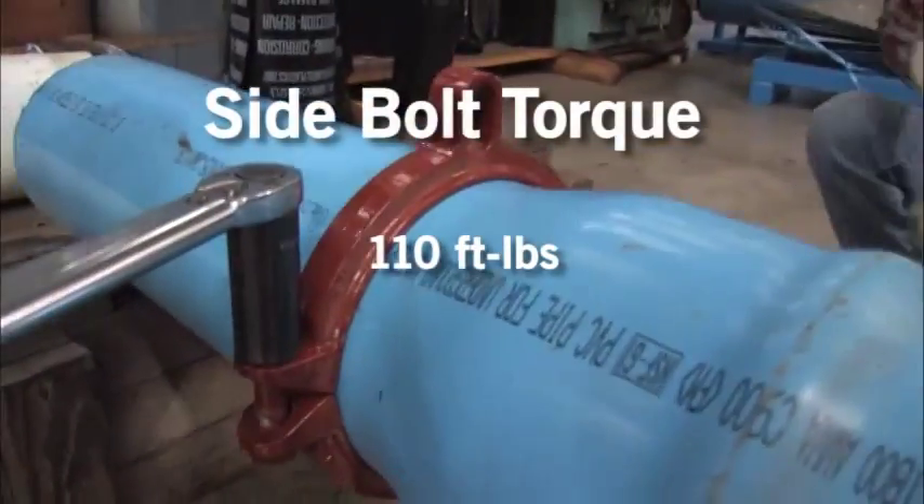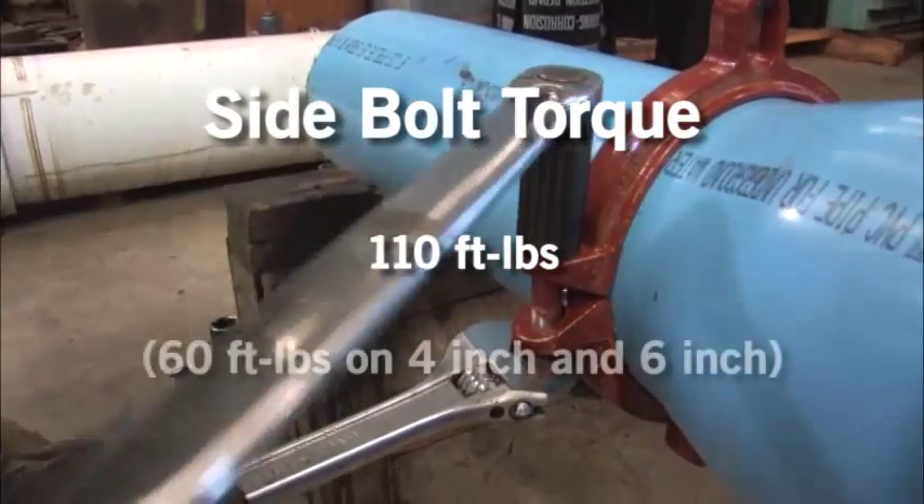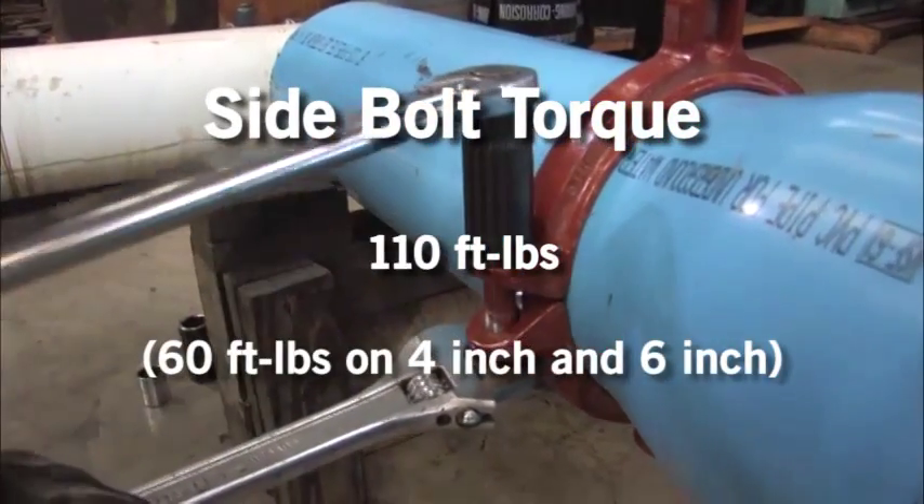Install the side bolts and tighten evenly to 110 foot-pounds of torque — 60 foot-pounds on 4 inch and 6 inch.